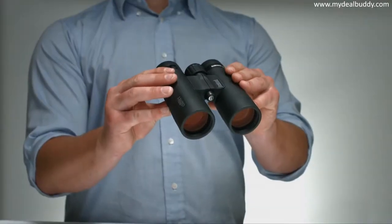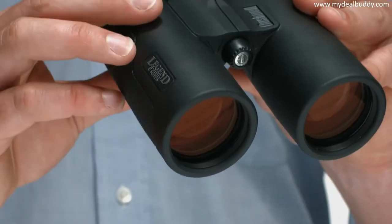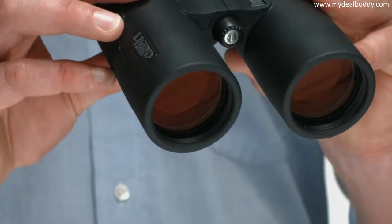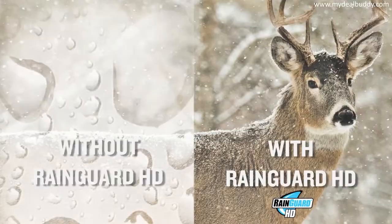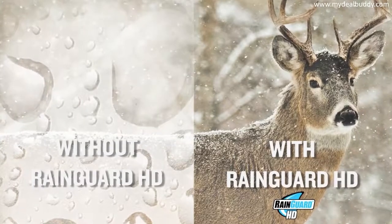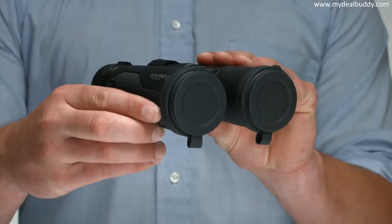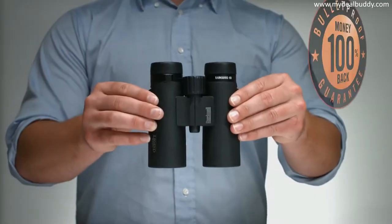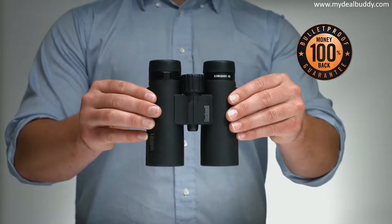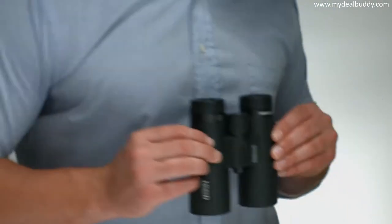Ultra Wideband and Phase 3 coatings partner to provide maximum brightness and enhanced resolution. For extreme conditions, these binoculars also come equipped with the patented permanent water repellent Rain Guard HD. The premium objective lens covers are included for protection and are built to stay in place. Backed by an exclusive 100% money back guarantee, this is the Legend E Binocular, only from Bushnell.